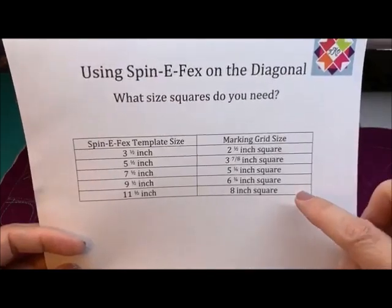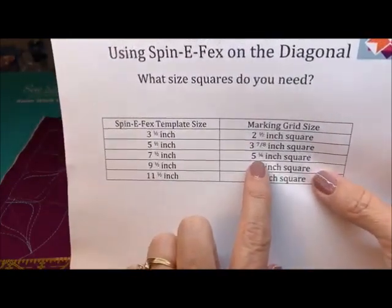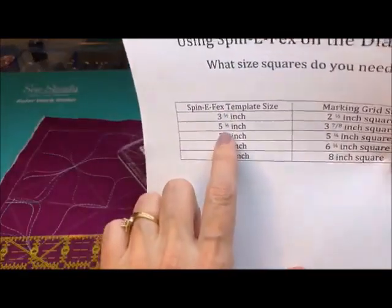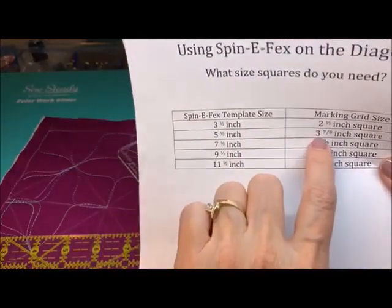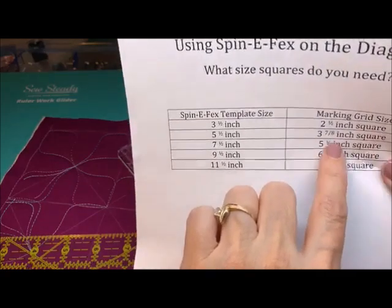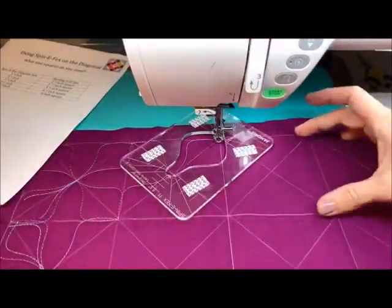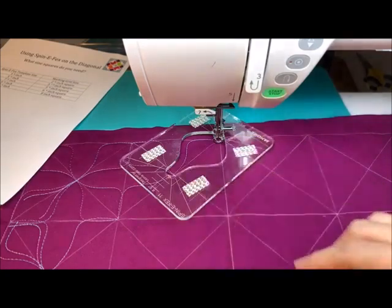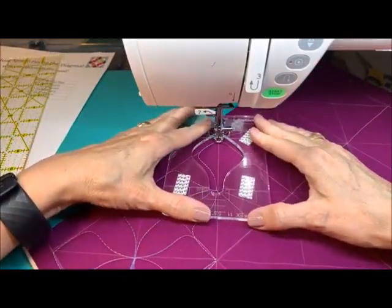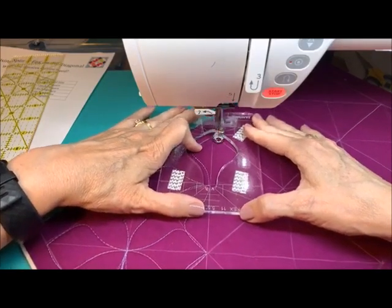Right here — the one we're doing right now is the 3⅞, 5½. So this is the template size we're using right now, and these boxes are 3⅞ inches square. I did the math all ahead of time, and then when I put this on here I knew that each of these was the size I needed in order to fit that template that's 5½. This will work with any 5½-inch spin effects — it's not that you have to do the math for everyone; I did the math already for you.